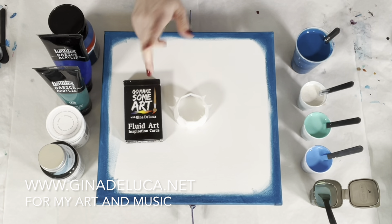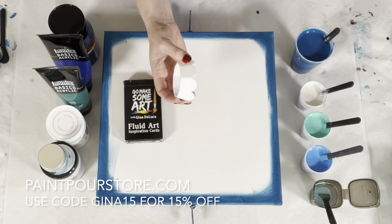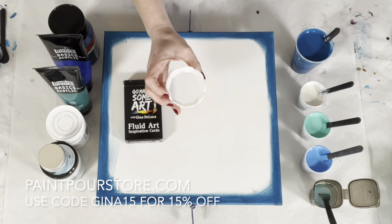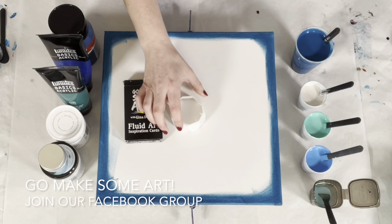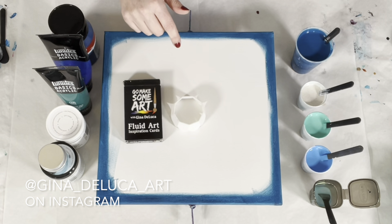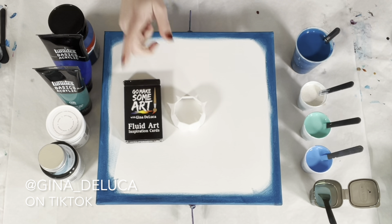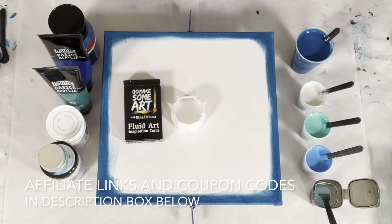Hey everybody, Gina DeLuca here. Today I'm going to be doing another in the flower series — a straight pour through this nifty contraption, which you can get from paintpourstore.com. Use coupon code GINA15 to get 15% off. I'm also a DecoArt affiliate, so check out the affiliate links in the description box below for coupon codes. I also have This Little Piggy Pigment, and I'm associated with them too.